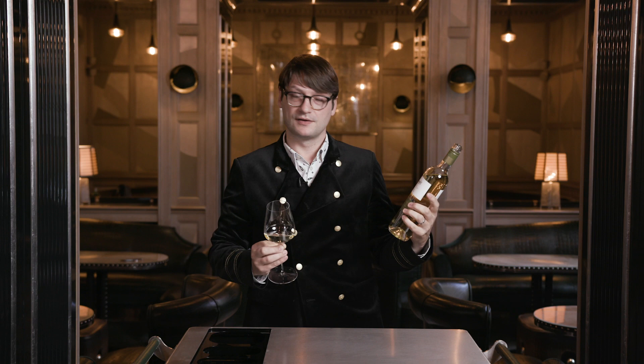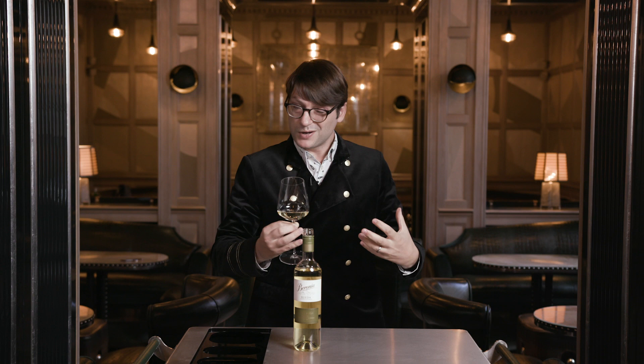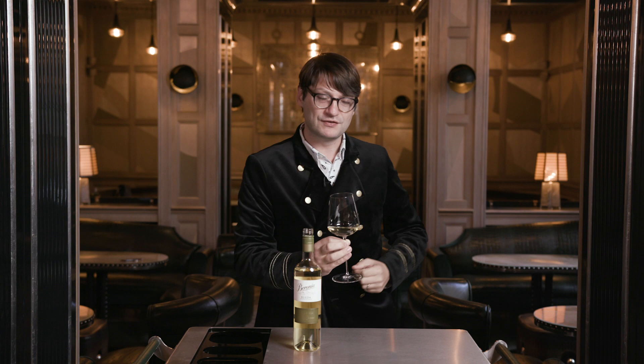The grape variety here is Verdejo - Spanish 'verde' meaning green - and it does indeed have green hints on this white Rioja. The next stage is to give it another swirl, this time for the aroma, bombarding all the molecules against each other - rather like wafting a perfume sample, exaggerating the flavours. Wine has in the region of a thousand different volatile components and we really want to get into some of those.